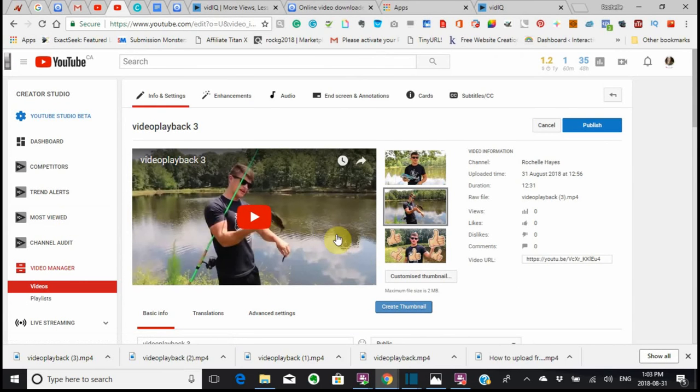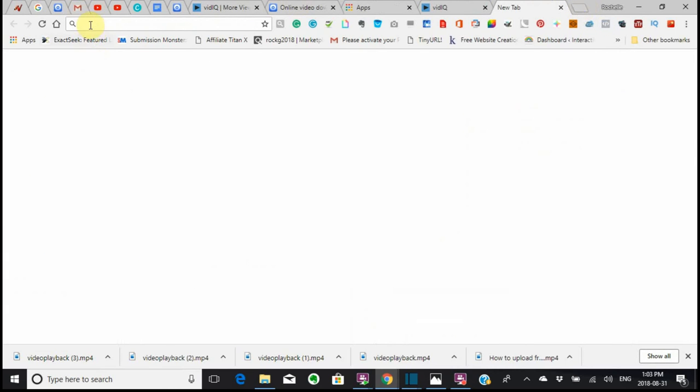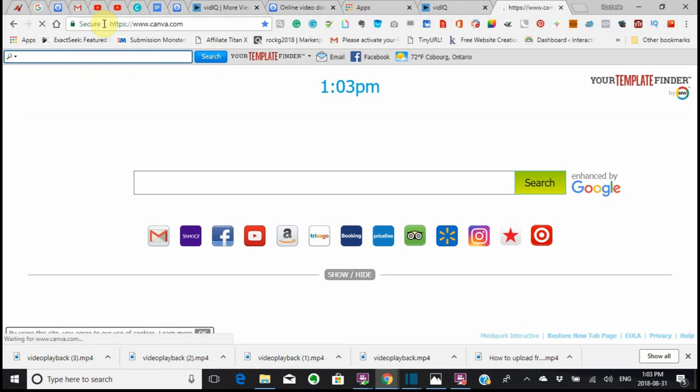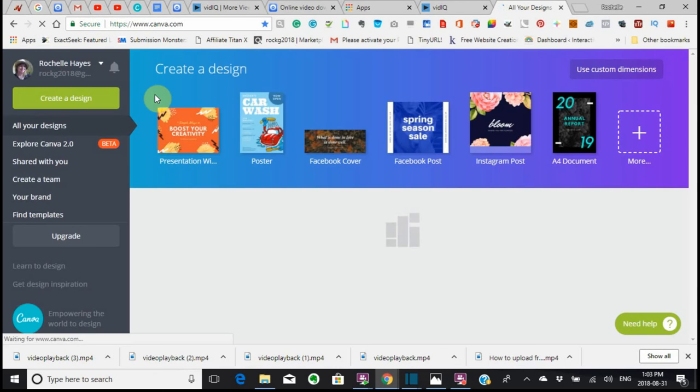This one was not a good choice, but it's okay because I'm going to show you anyway. The next place that I want you to go — and I've showed you this in my other ones — is Canva. Canva.com — C-A-N-V-A dot C-O-M.